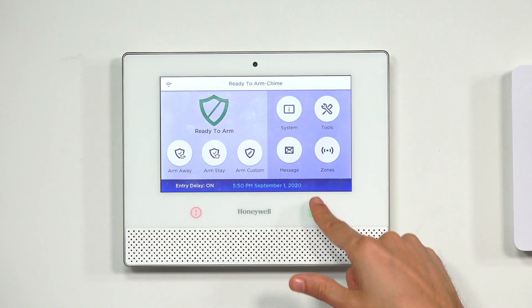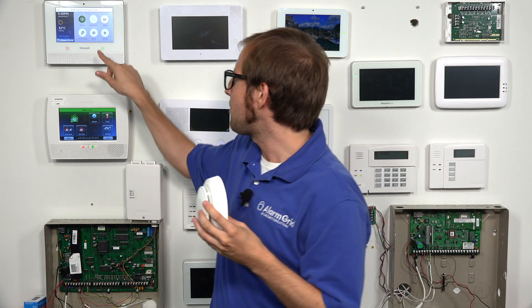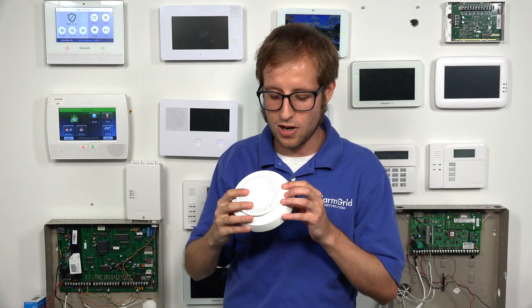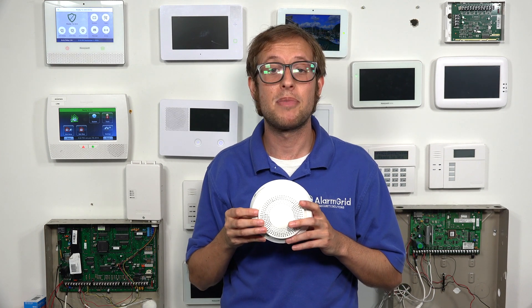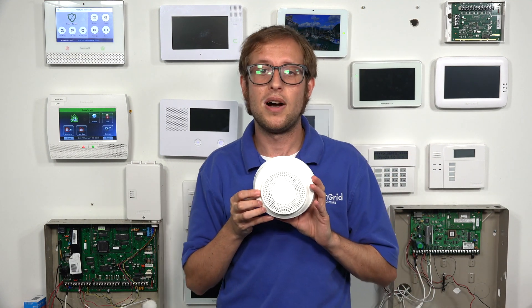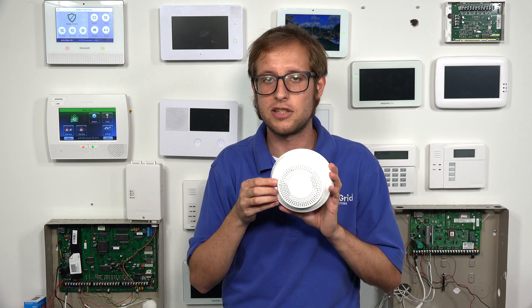The last thing I want to show you is how to test the sensor. I'll put it back on the back cover to stop the chiming. Remember to put your system in test mode before doing this — it will produce a loud sound, so be careful with headphones. You simply hold the button on the side for a couple of seconds to put the system into a fire alarm for testing. To truly test the sensor, you'll need canned smoke for smoke detection, or a hair dryer to test heat detection. This button just tests the transmission signals.